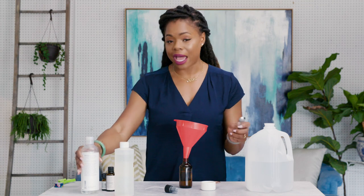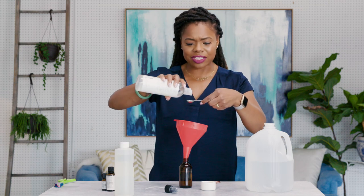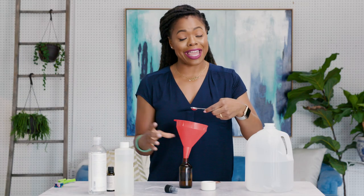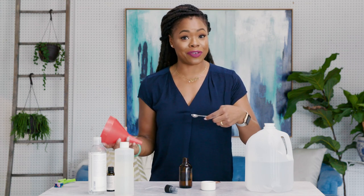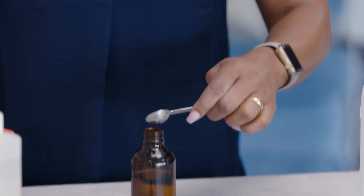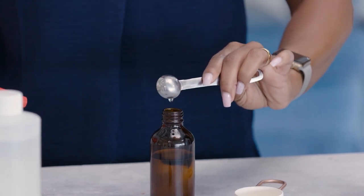For the next one I'm going to be putting in a half a teaspoon of glycerin. Yes, it is a bit sticky, but it's amazing for your skin. Even though it has a thick consistency, it's also great for keeping sweat at bay and making sure that moisture stays in your skin, because we're using essential oils and we want to make sure your skin stays the healthiest. So we're going to put that in — half a teaspoon.